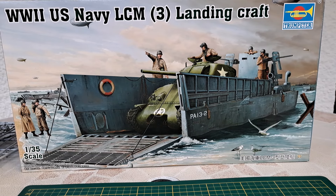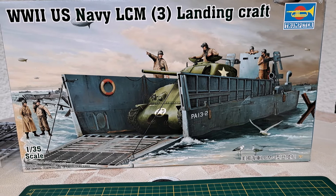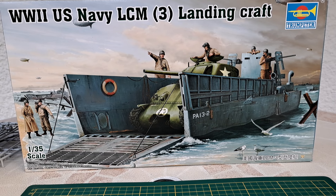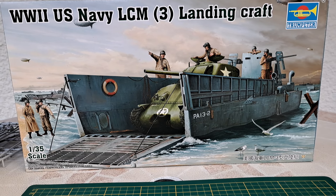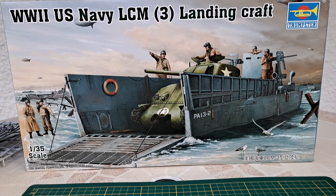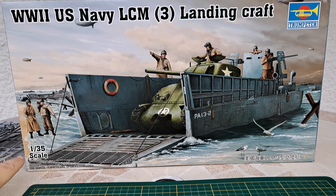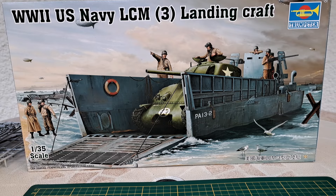Hello everyone, it's Sabien. Hope you are well. Today we're doing a quick video about the update on the building of the US Navy LCM landing craft. It comes from Trumpeter, on the scale of 1/35. Let's go.